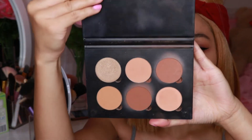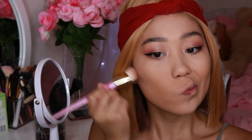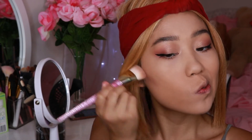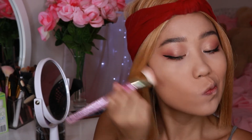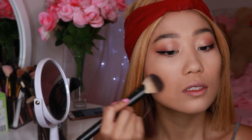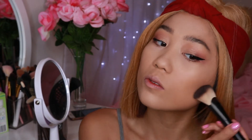To contour I'm using my Anastasia Beverly Hills contour powder kit in Medium to Tan. I like to take a more defined brush — this one by Real Techniques — and make sure the contour is on the cheekbones. Then I'll take a fluffier fan brush and blend everything out to make sure everything is smooth.